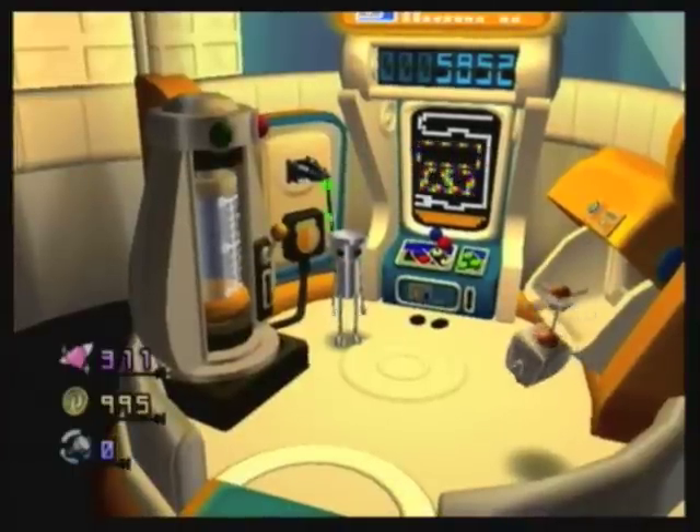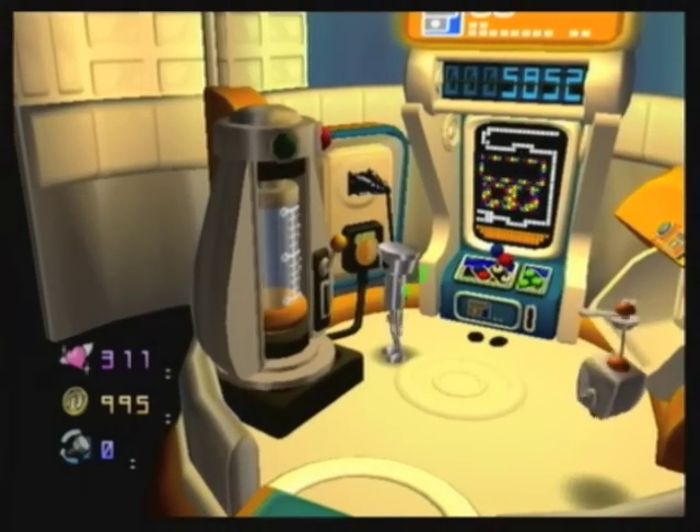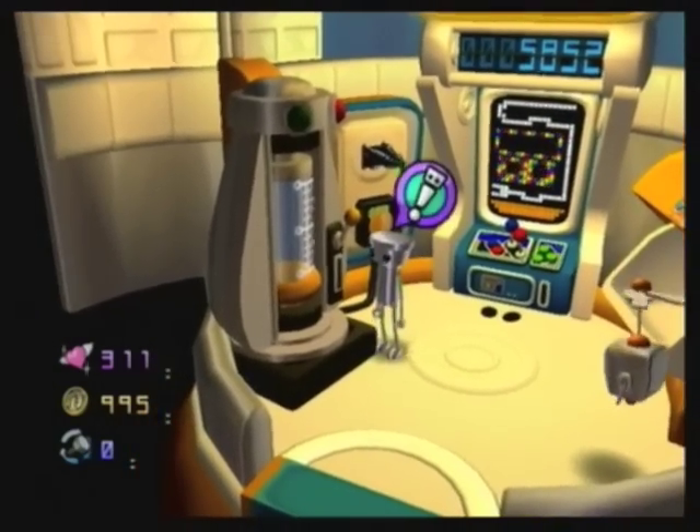Hello guys, Garakushin9 here with Let's Play Chibi-Robo! After the last basement-filled episode, we got this Giga Charger and now we can finally get set up with the whole recharging process.